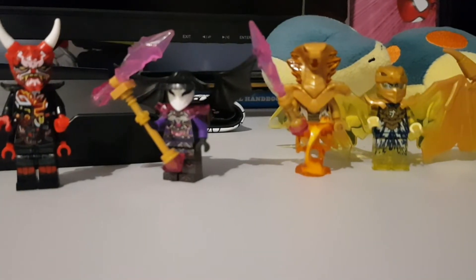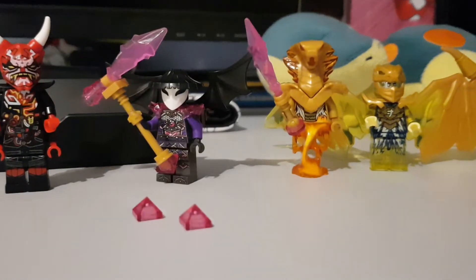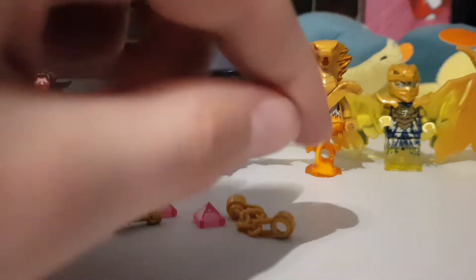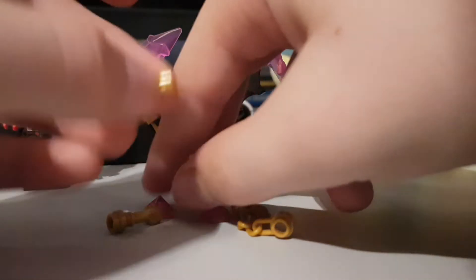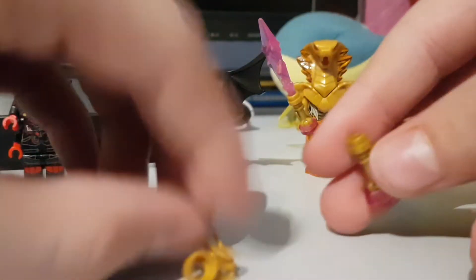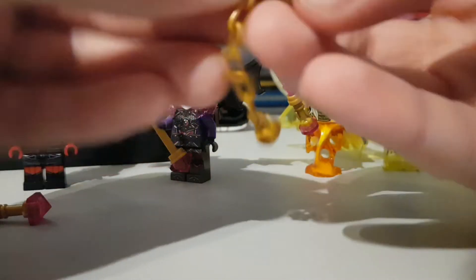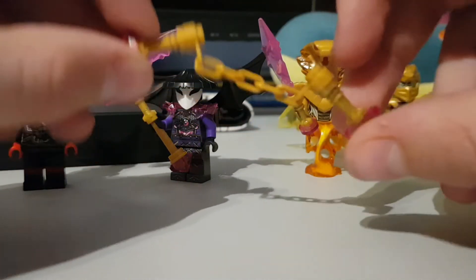Next up are the crystallized Nunchucks of Lightning. For this you need two of the pyramid pieces in translucent pink, one pearl gold chain, and two pearl gold lightsaber hilts. I don't know if the chain has been released in translucent pink yet — if it has, use that, but I only have the golden piece. So you're gonna wanna put the pyramids on the end of the lightsaber hilts, then attach the chain to the top. And here they are.